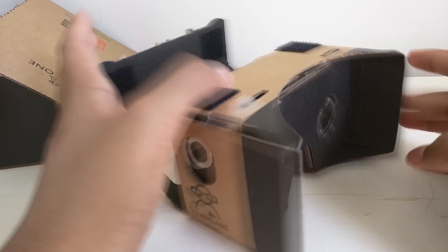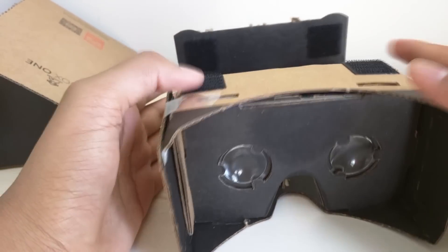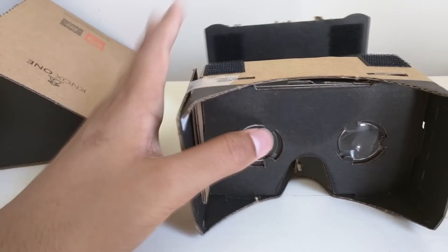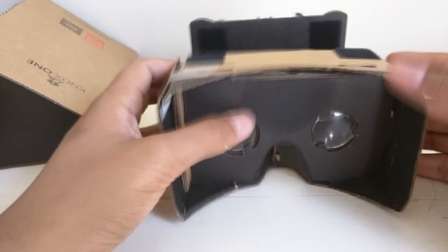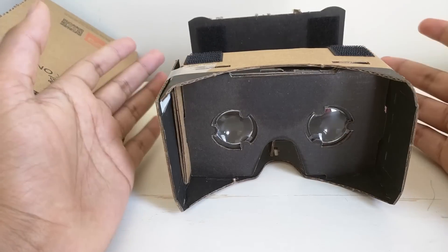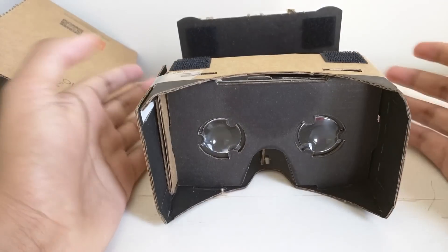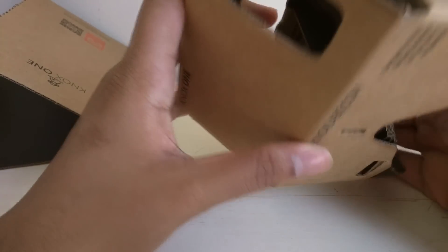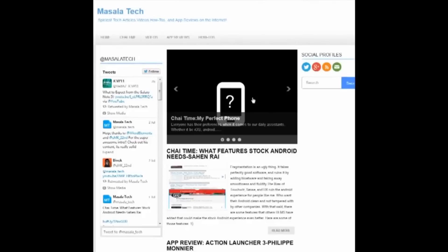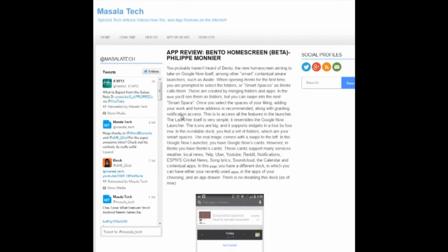I've also seen stuff like the OnePlus 2 announcement video done in VR, which would be cool to experience with one of these. I'd definitely recommend picking this up — mostly because it was pretty easy to put together. The only reason I have a piece of tape here is because I got excited and messed up a bit, but you shouldn't need any extra materials. Knox Labs told me the new version will have bigger lenses and support for bigger phones, which sounds great. They're 16 bucks — definitely worth it. Thanks for watching, give it a thumbs up, check out our Twitter and MasalaTech.com, and remember to always keep things spicy.